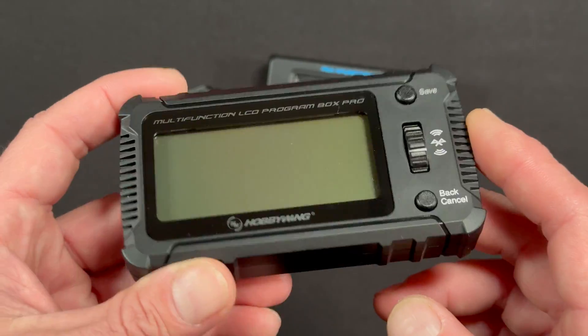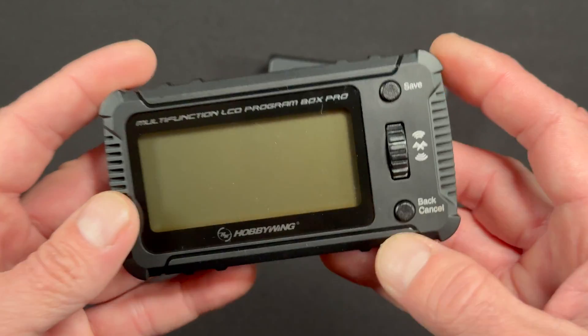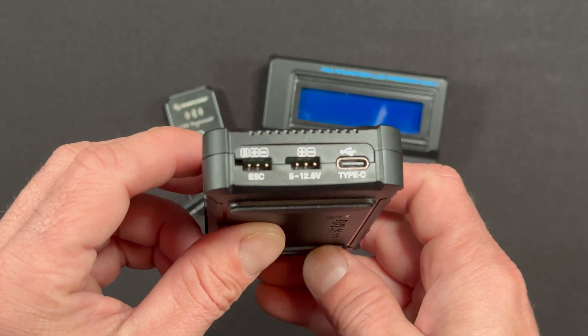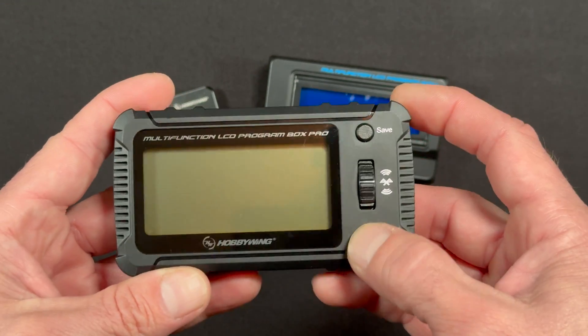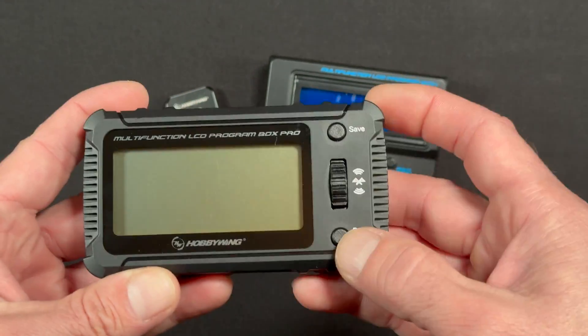The latest generation of G2 quick runs that are coming out, you'll be able to use this programmer also. It has the normal connection stuff on the side — USB-C, scroll wheel — to work all of that, and then the nice clicky save and back buttons.